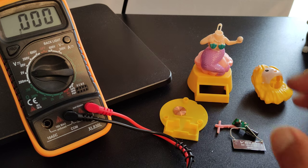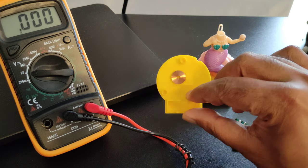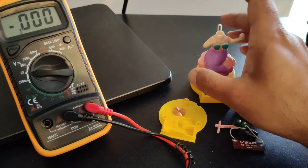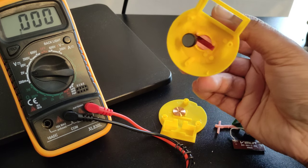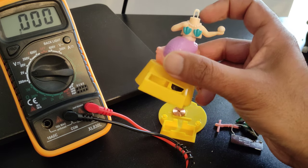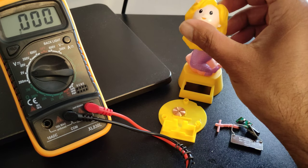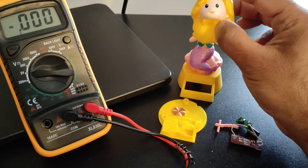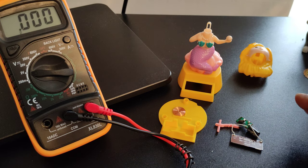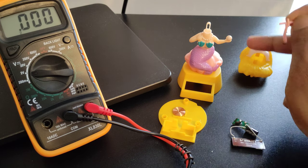I wanted to know how it works. This is actually a very simple toy. The main thing is the coil at the very bottom, and the moment this coil receives current, it will move or repel this magnet at the very bottom of the toy. This acts like a pendulum and is connected to the head at the very top, which makes this girl dance.